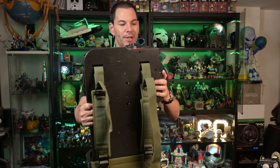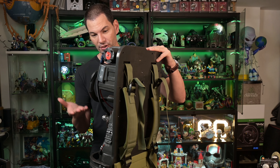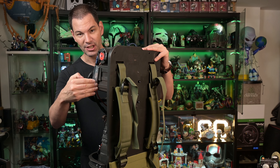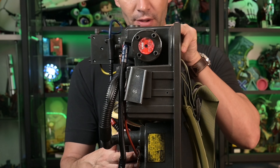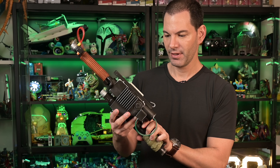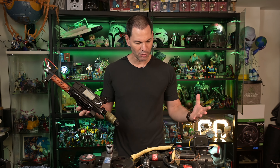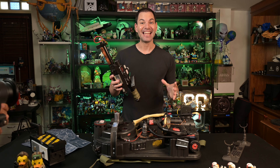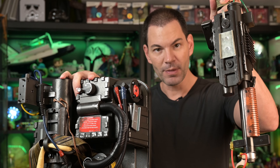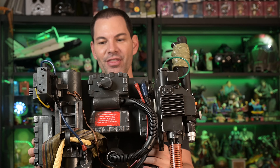Now we're going to put the Neutrona 1 on this and show you how it works, because if you've got the Hasbro Neutrona 1 — that's the one that goes along with this and came out a couple of years ago — it slides in here, and that bracket is actually on the wand itself. Here's the Neutrona 1 by Hasbro. There's a bracket here that goes onto the Proton Pack. All you do is take this metal bracket, match it to this bracket here, and slide it down. And there you go — that is the Proton Pack in all its glory.